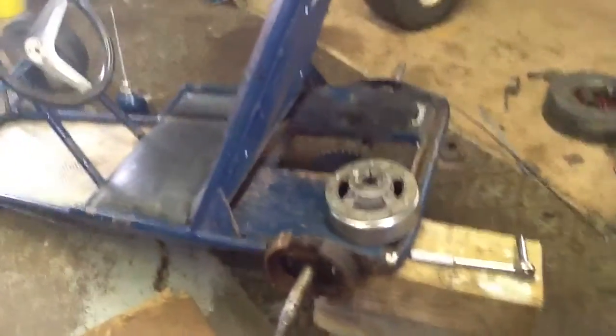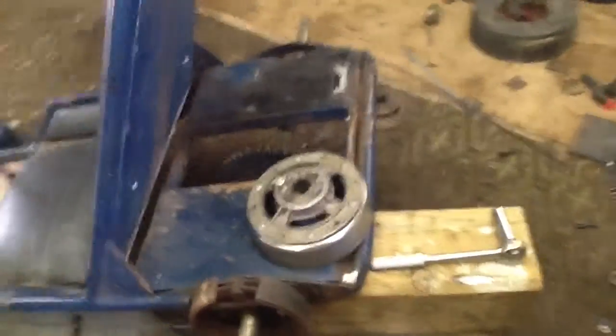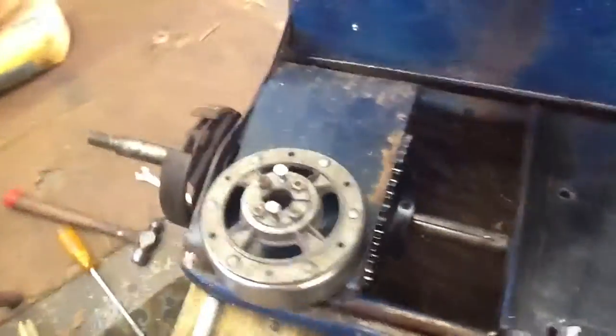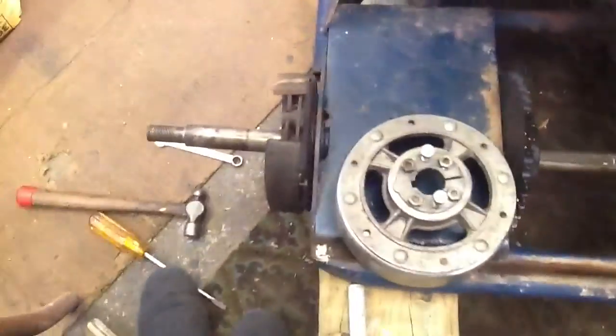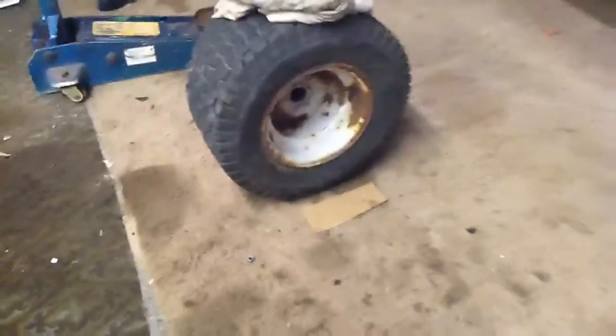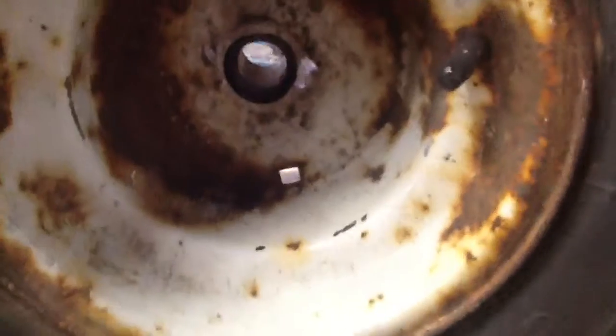Okay, I guess this is an update on the go-kart. We've got our sprocket here, and I'm removing the brake. I just took it off because we need a new axle — we're not going to be using those small wheels anymore. We're going to be using these wheels instead. They're a three-quarter inch shaft, but we drilled them out to one inch.